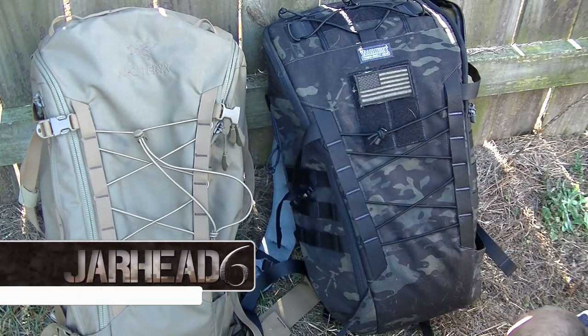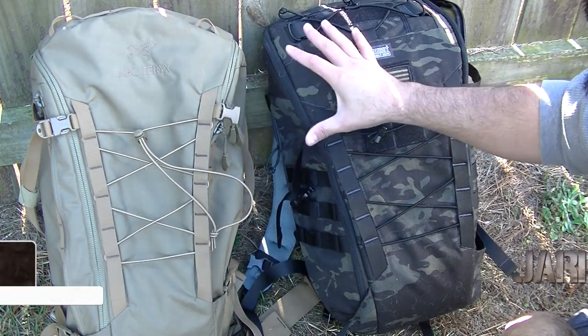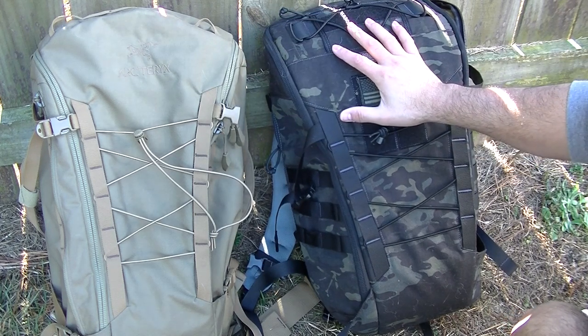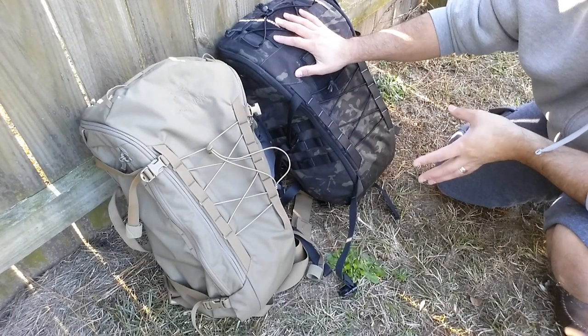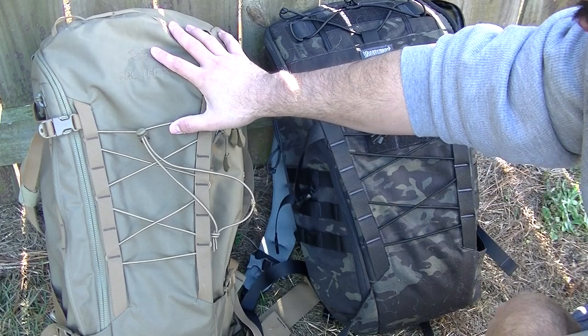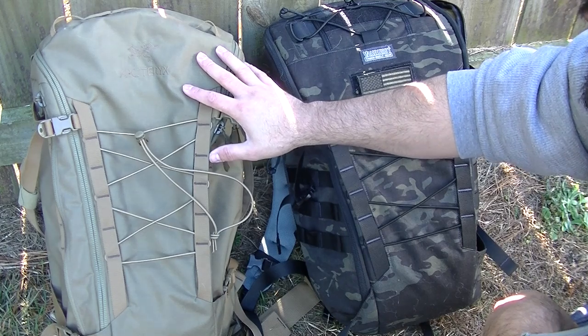All right guys, so here we got the two packs: the Ibex 30 and the CAR 30. If you don't want to watch the full video, I will go for the Ibex 30 for many different reasons. First, this pack retails for about $180 versus this pack, which retails for about $360. Now if you have a lot of money that may not be a big deal to you.